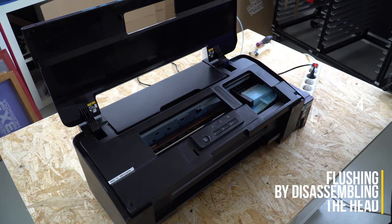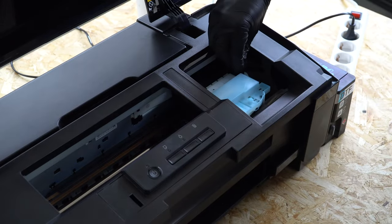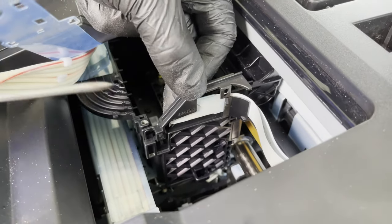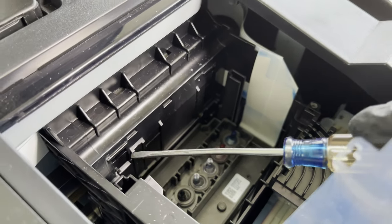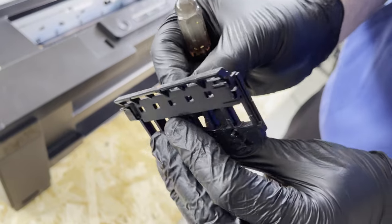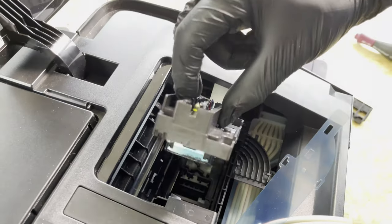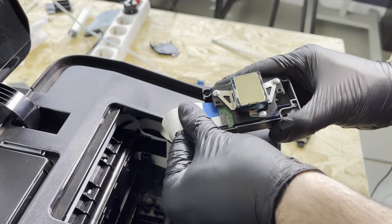Flushing by disassembling the head: turn the printer on and unplug it from the power strip when the head moves to release it. Take it to the working area and remove the cover. Take out the dampers. Free the right cover that holds the flex cables from the head with the help of a screwdriver. Next, remove the back piece using a screwdriver to loosen the tabs on each side. Finally, remove the three remaining screws using a magnetic screwdriver to release the head. Remove the head and place it upside down, taking special care not to touch the silver piece — otherwise you will damage the print head.